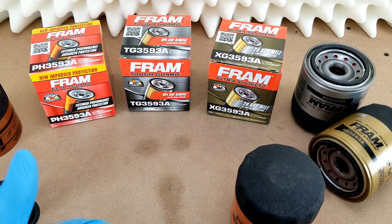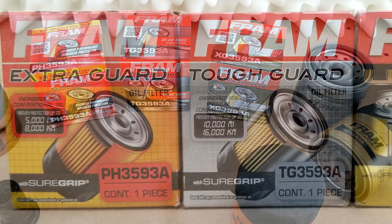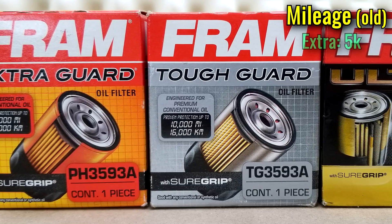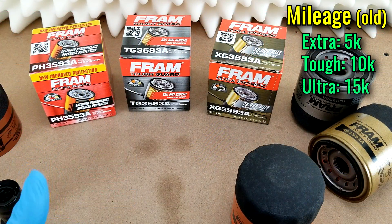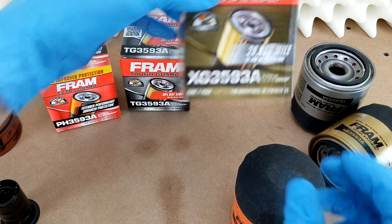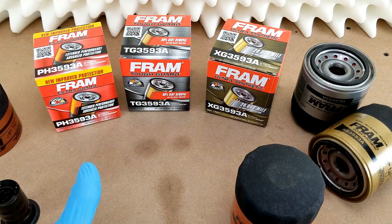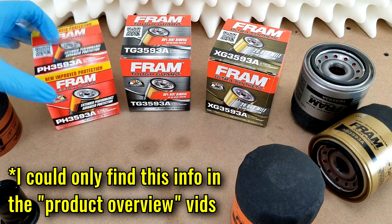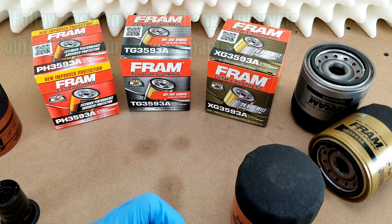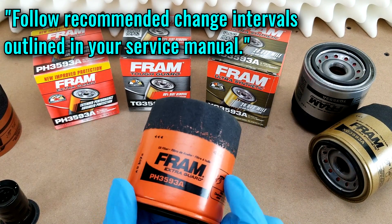Regarding performance, one of the main differentiators between each tier is how many miles you can go between oil changes. The 2016 packaging was straightforward about this, stating that the Extra Guard was good for 5,000 miles, the Tough 10,000, and the Ultra 15,000. The refreshed packaging is not as clear. Only the Ultra makes a mileage claim, which has increased to 20,000, but you have to go to Fram's website to find out that the Extra and Tough filters can go for 10,000 miles apiece. Despite these mileage numbers, Fram says to always adhere to the OEM-recommended oil change intervals — so you're on your own if you go past that.